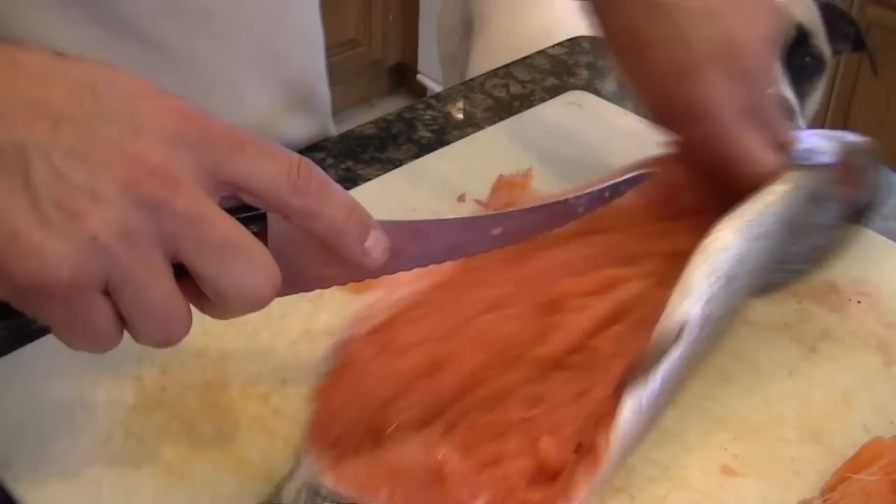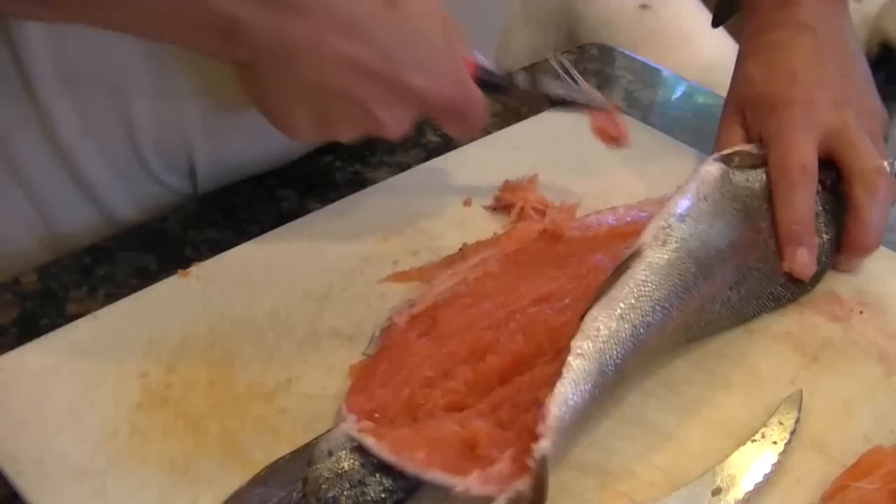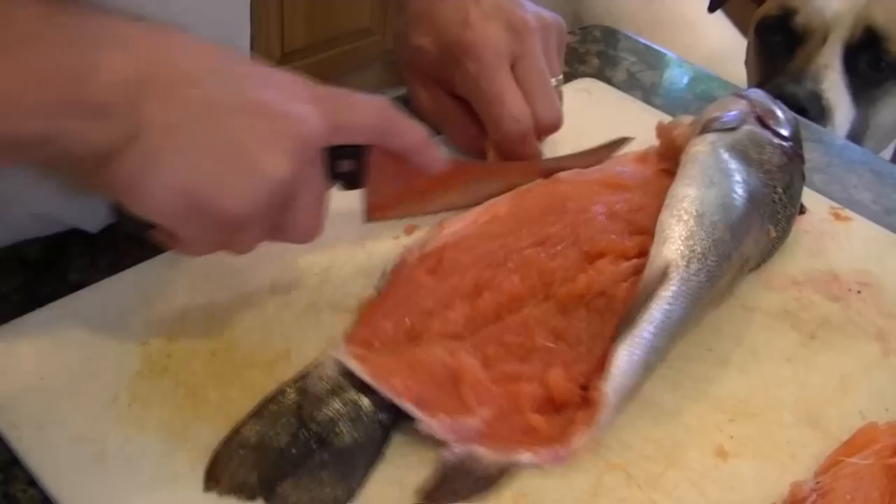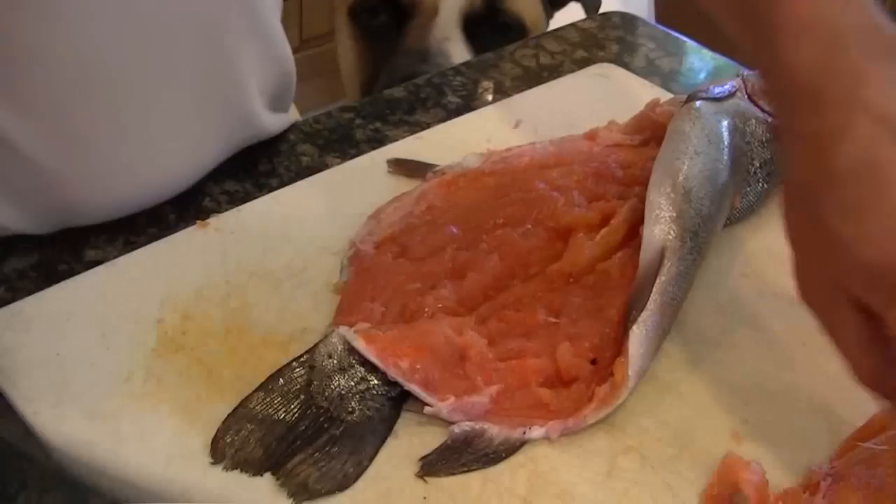If you have any bones like that, you can grab them with the pliers and pull them out — as you can see — the rest of the rib. Pull this out of here. That's a fin bone; you can either leave those, they kind of look good when you serve it.